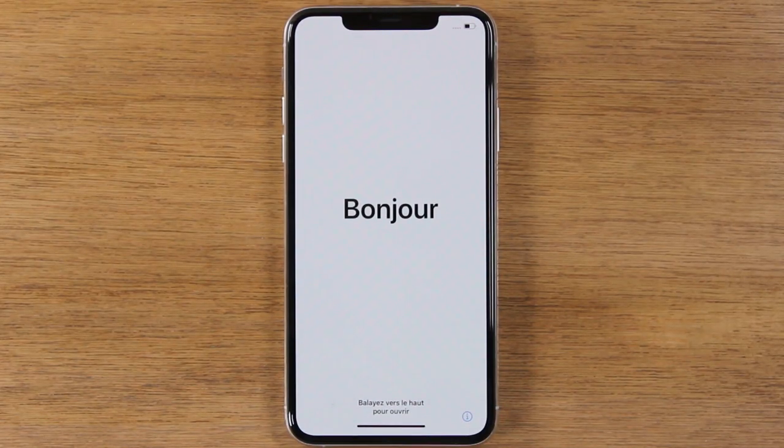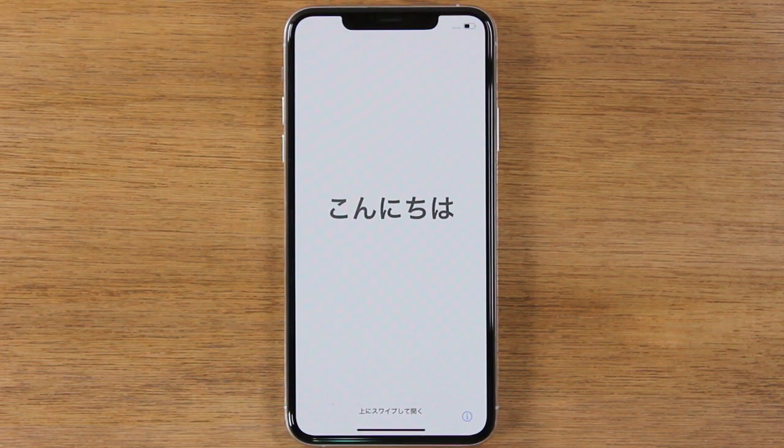You'll know the factory reset is complete because this is the last screen you will see. It will show you all of the different languages, basically showing you it's time to set up the phone again.